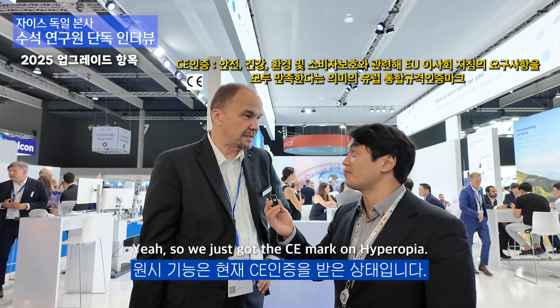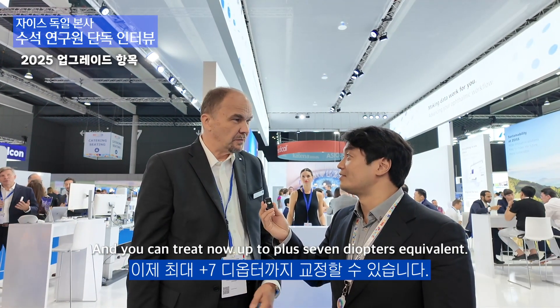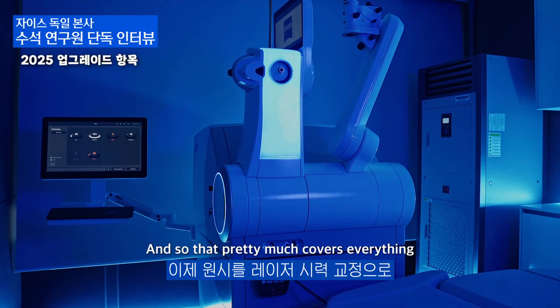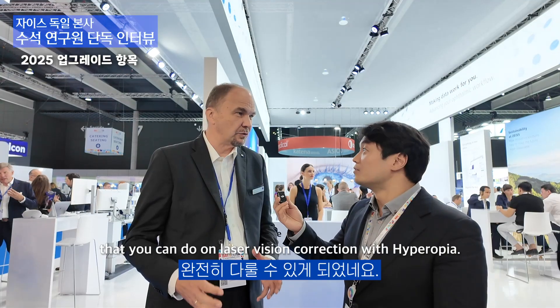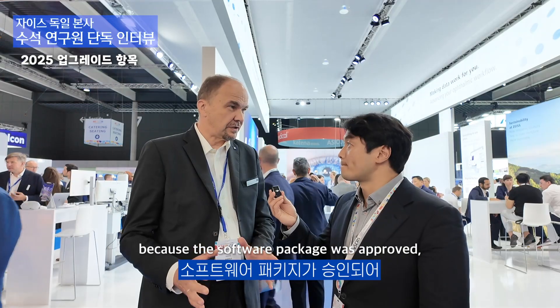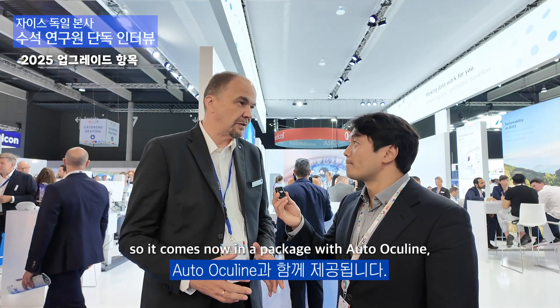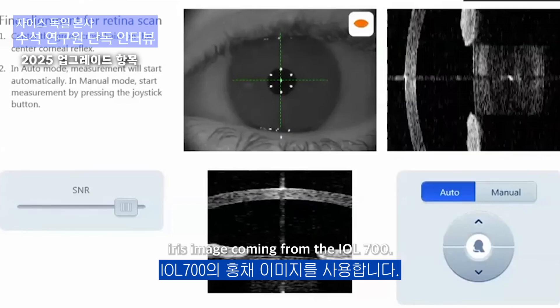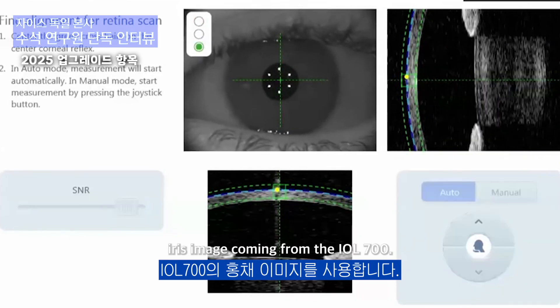So we just got the CE mark on Hyperope. You can now treat up to plus 7 diopters regular equivalent. That pretty much covers everything you can do on laser vision correction with Hyperope. That comes in a package now because the software package was approved. It comes now in a package with Oculine and cyclotorsion adjustment based on an iris image coming from the IOL Master 700.